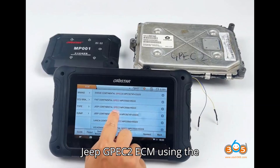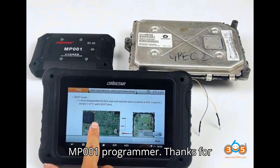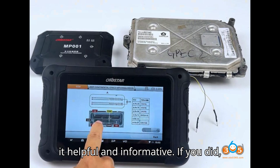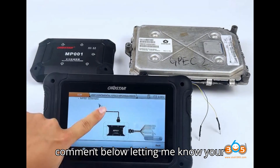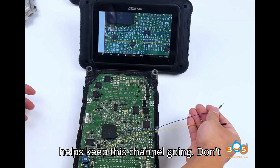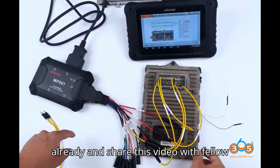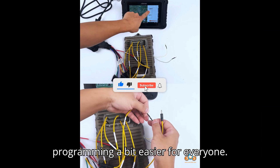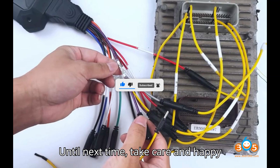By following these steps, you can successfully clone a Jeep GPEC2 ECM using the Obstar DC706 and MP001 programmer. Thanks for watching today's video — I hope you found it helpful and informative. If you did, please give it a thumbs up and leave a comment below with your thoughts or any questions. Don't forget to subscribe if you haven't already, and share this video with fellow automobile enthusiasts. Until next time, take care and happy diagnosing.